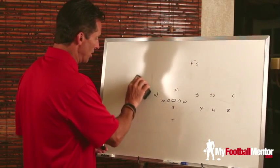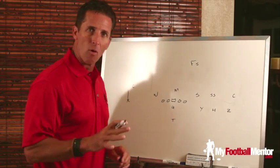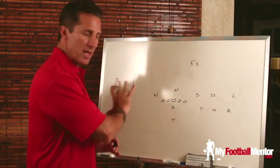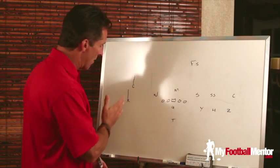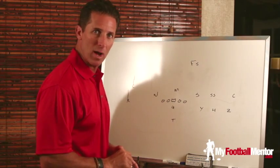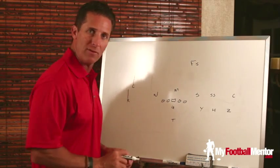What we do is come off the line of scrimmage vertically for about four or five yards, get the corner into a back pedal. We come off vertically — he's not threatened to the inside, so he's not going to weave. He's going to drop at a pace relative to how we come off the line of scrimmage. If we come off hard the way we should, he's going to drop with pace as well. That's to our advantage. We've got to push off the ball four to five yards as fast as we can to get him into a heavy back pedal.